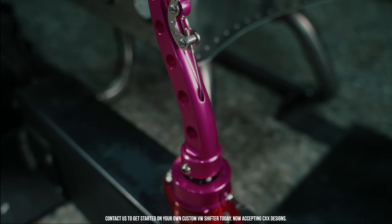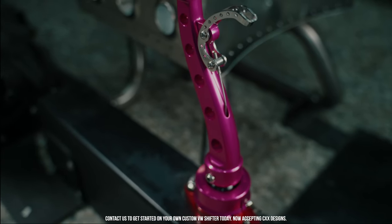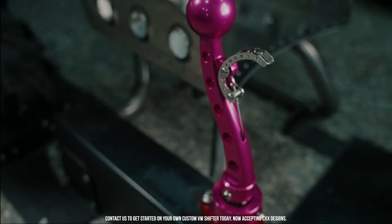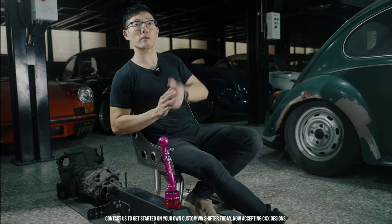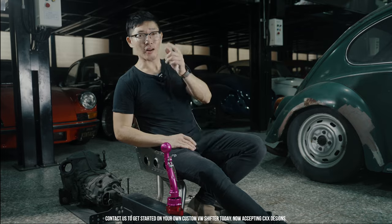I hope those of you that have followed along throughout this whole journey can and want to get your hands on one. This is up for auction for 24 hours. The bidding starts at $5.99 USD, inclusive of shipping. Good luck.